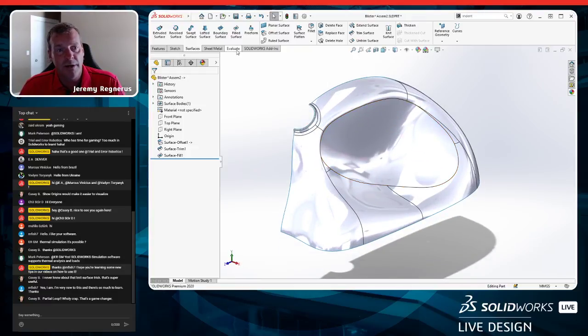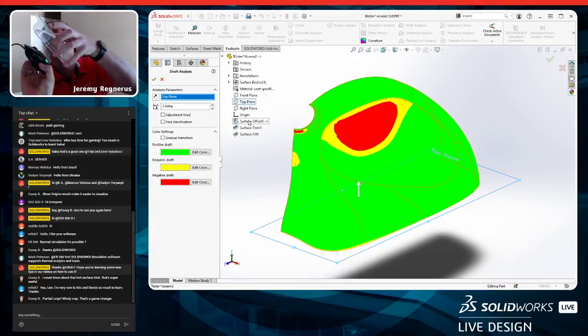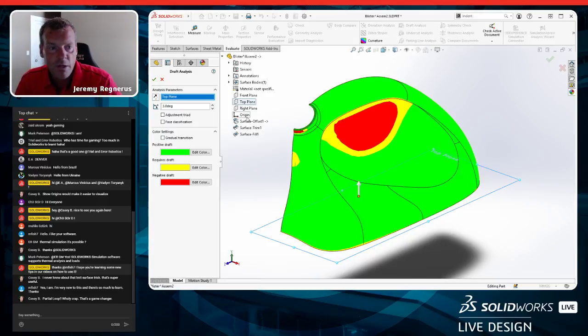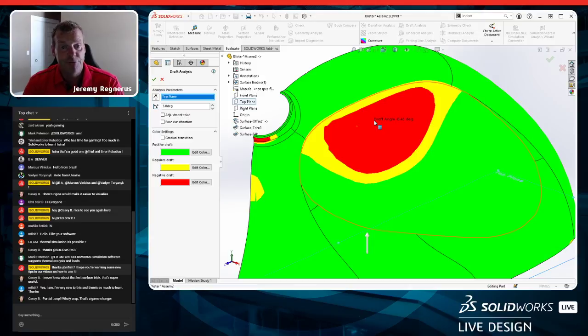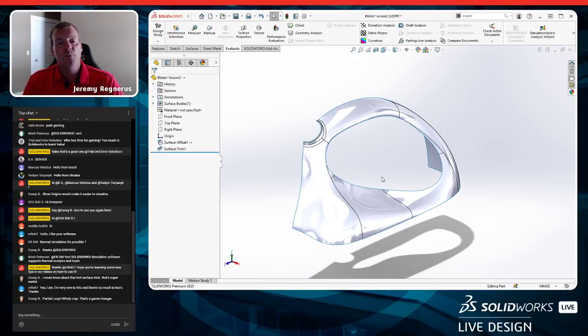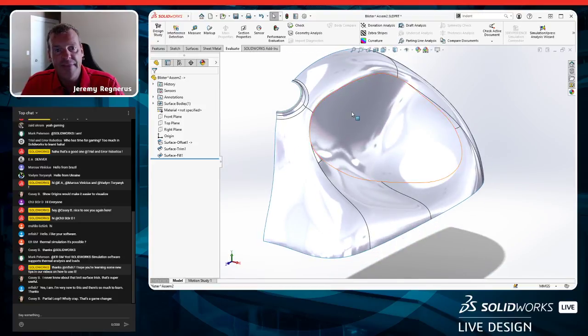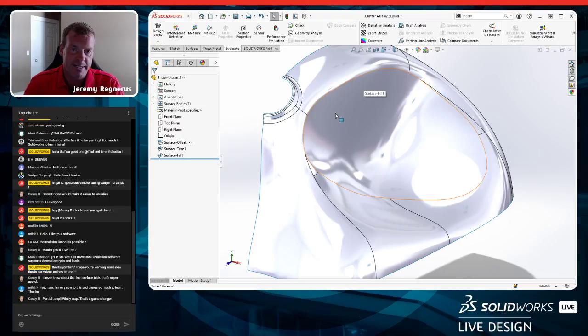With three degrees of draft — which is about right for vacuum forming — we have a problem: there's negative draft in some areas. I need to fix this. The issue is this surface is too extreme down here, pushing the face inward, and the top of the handle wraps around and pushes below the handle. I'll delete this surface fill and look at trimming some of the material away.